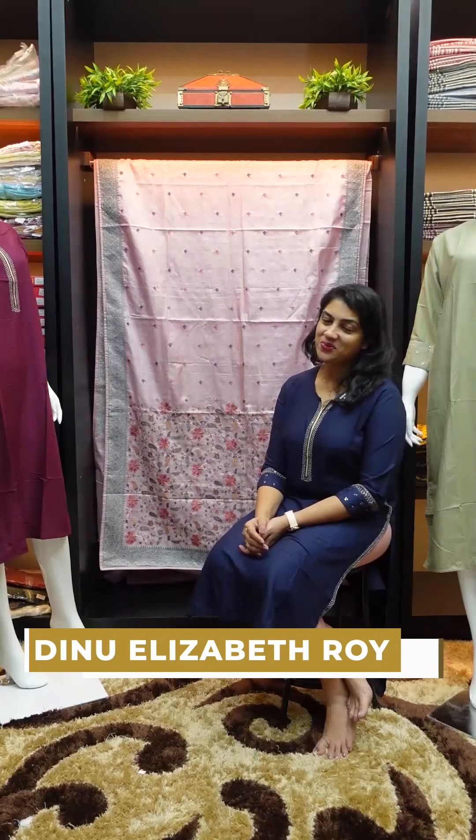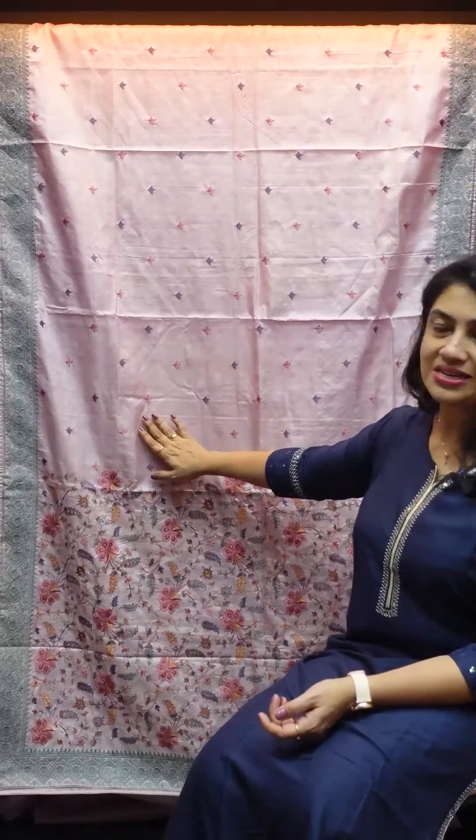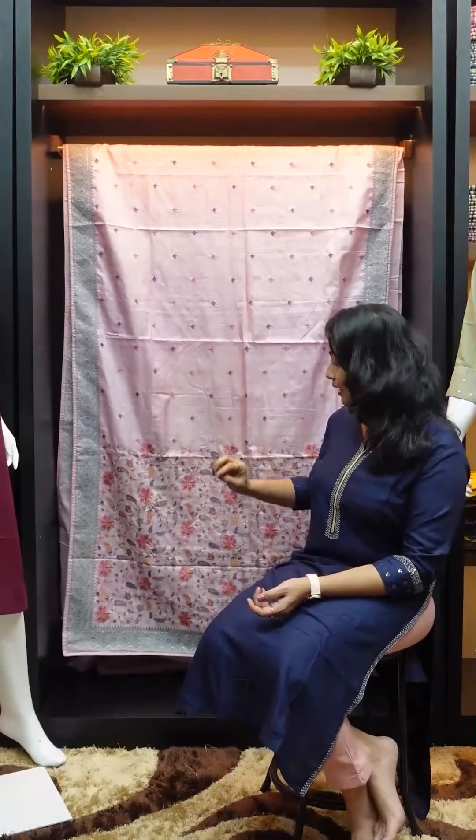Hi friends, welcome to the next video. We have a collection of deshi tessers and embroidery shades. It is a design for our customers. The first design is pastel shades with multi-color embroideries. The pin is a bunch pattern.